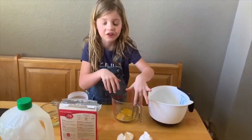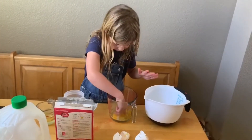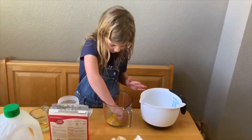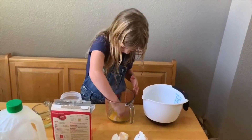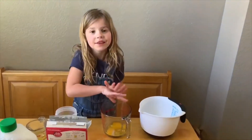How do we get the egg shells out? I feel them out. Can you get them out? It's cold. Can you get them out? Just get them out for me.